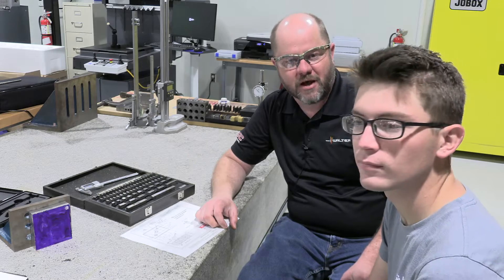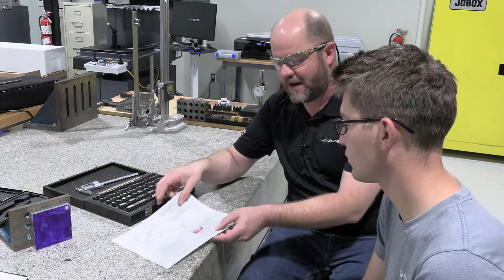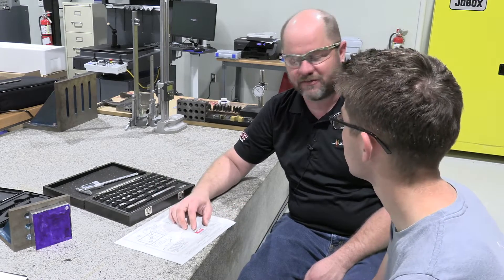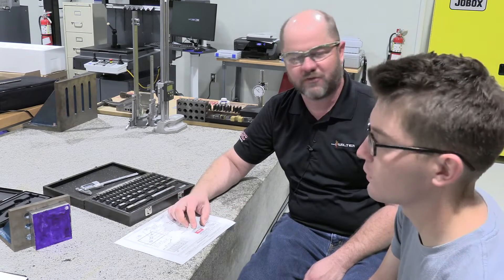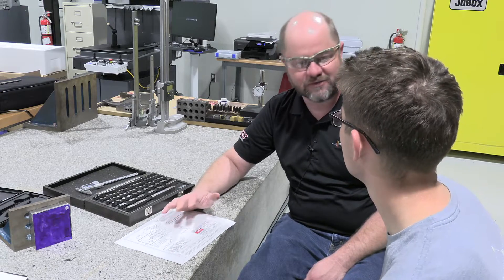Today we have program freshman Connor Brazile. He's going to work on his Neom's bench work part — he's going to lay it out and do the basic shape. We grabbed a piece of stock from the scrap bin; it's really oversized, but that's no problem with layout because we're going to get it just like we need it to be.